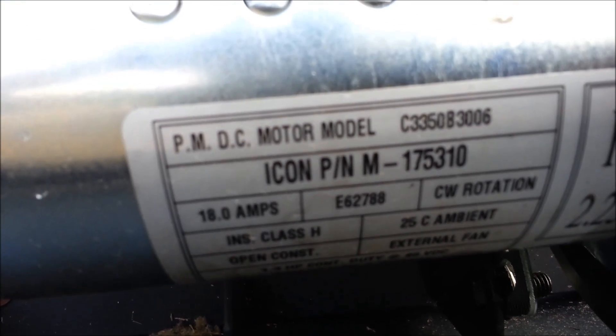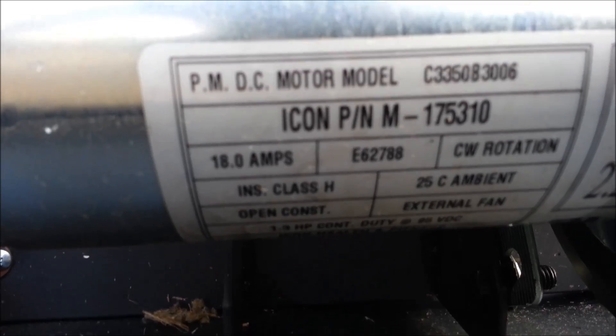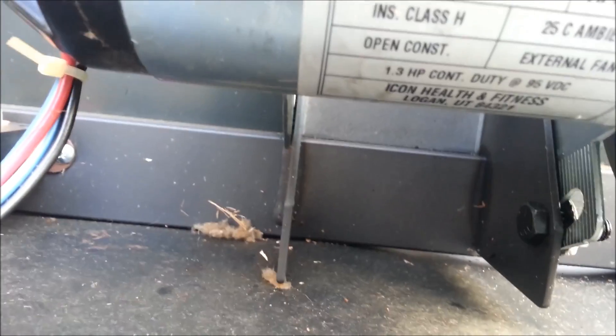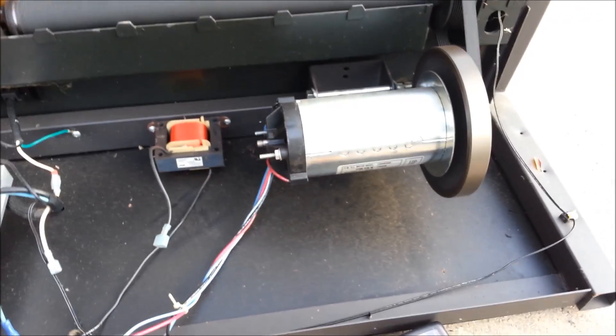Let me do a close-up so you can see the specs on this motor. It puts out like 18 amps, has a rating of 2.25 horsepower, and will go up to a maximum of 95 volts DC. Currently I have the voltmeter hooked up to this device.